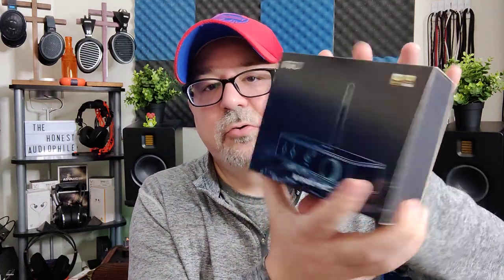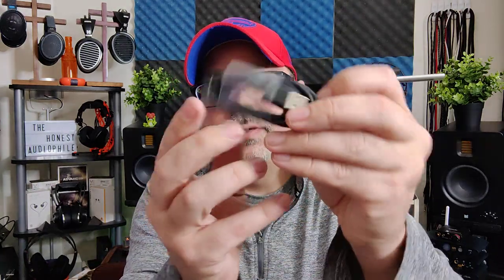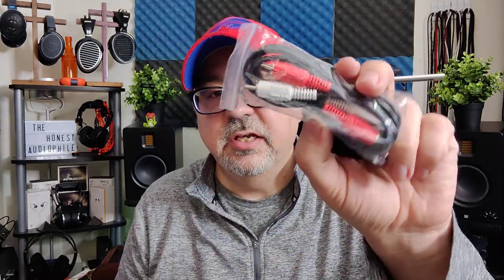The FiiO BTA30 Pro costs about $130 on Oppos' website. You do get some accessories: a USB to USB-C cable, RCA cables, some rubber feet, and some paperwork.